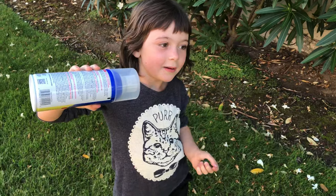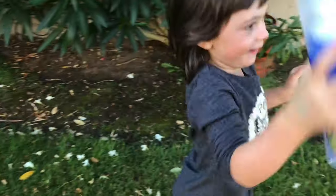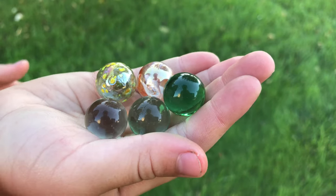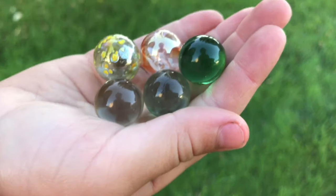Do you know what that sound is? Marbles. That's the marble. Look at those pretty marbles — three of them came from paint cans.